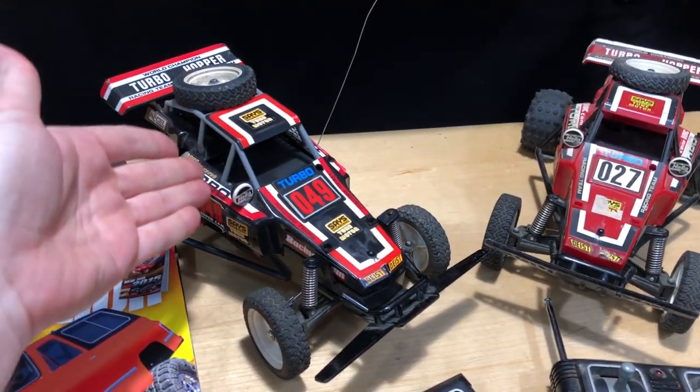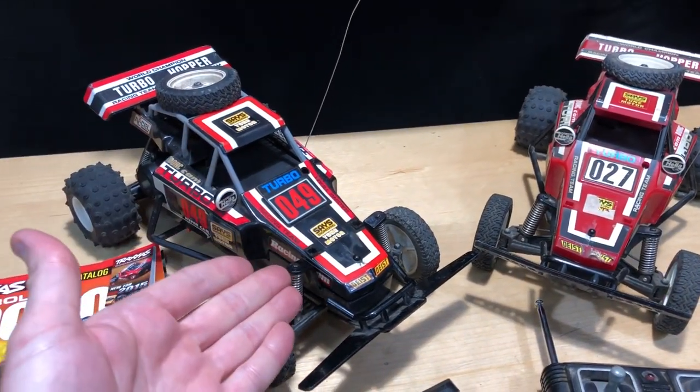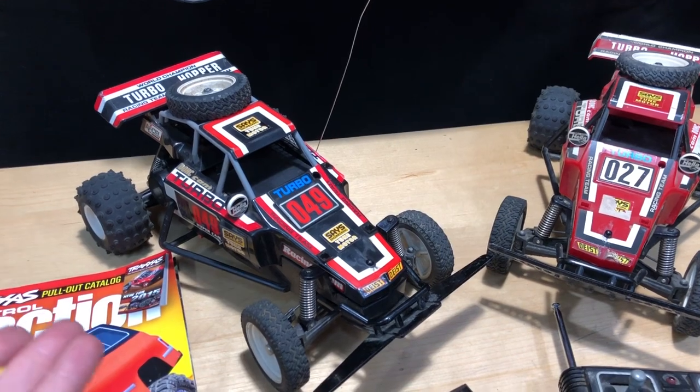It takes eight AA batteries. This is the same exact model as the one I had back in elementary school.